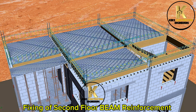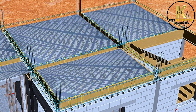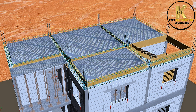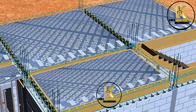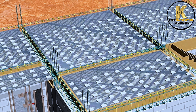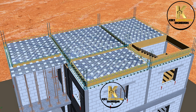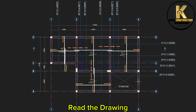Fixing of second floor beam reinforcement. Placing of slab cover as per BS code. Second floor slab details — read the drawing.